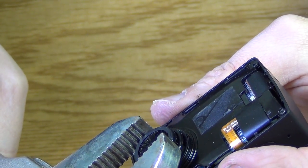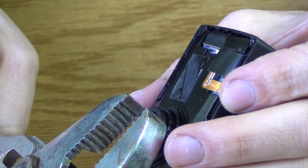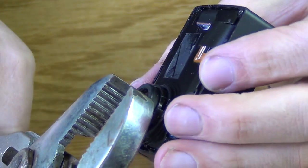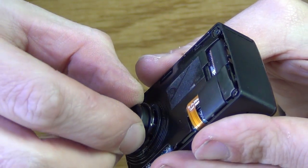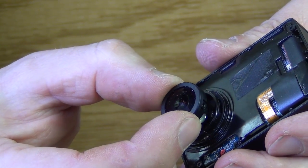I wasn't planning on saving this lens so I applied my pliers directly to it, but I probably should have used the paper protector. The lens just cranks right around and comes right out. Once you loosen it up a little bit you can unscrew it from the camera just with your fingers.